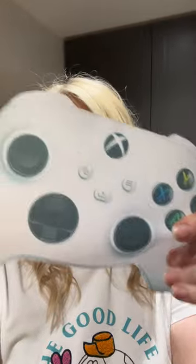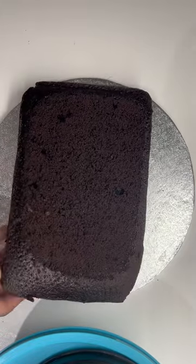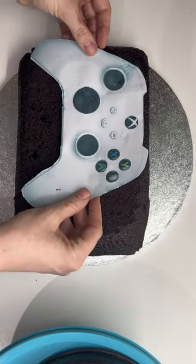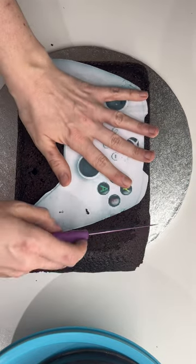In this video I'm going to show you how I made an Xbox controller cake using just this as my template. Here I'm putting some buttercream on the drum to fix and secure the cake, but the process started really with making this template.